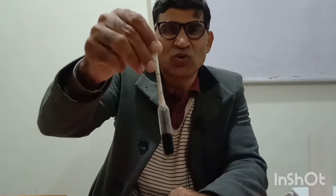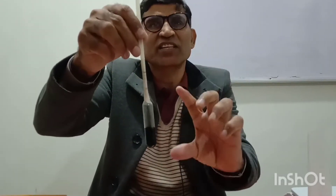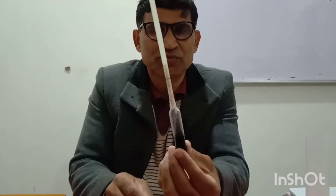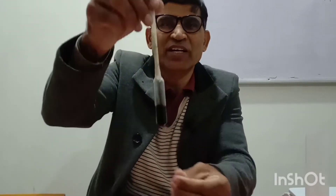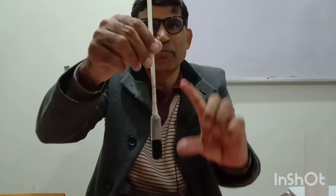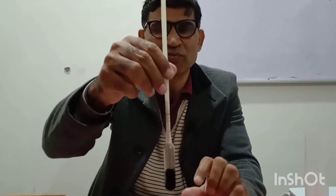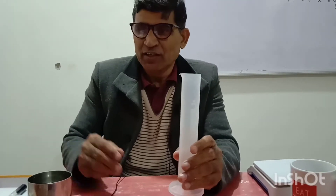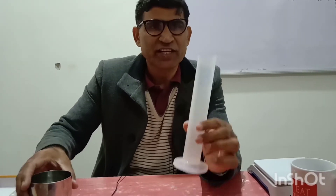This is our lactometer. When we use it, we simply dip it inside the milk or water and check the level. It is simply a solid body. We particularly choose this kind of body because when we dip it inside, it maintains vertical equilibrium. Now take a measuring cylinder and we will dip this lactometer inside water.